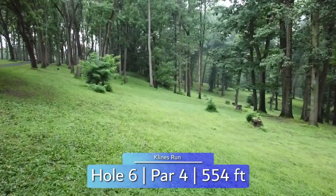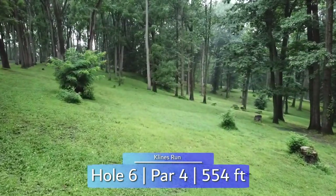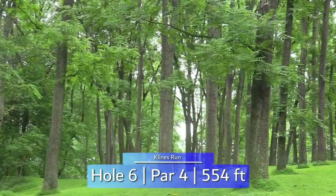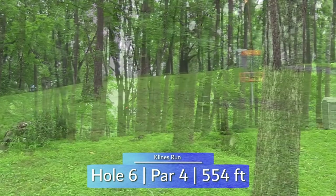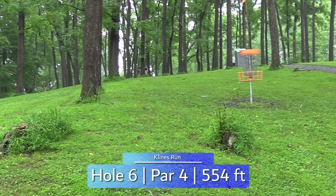Our second par 4 at 554 feet, hole six is a great two-shot hole. Going just to the left of this light-colored tree and finishing left will get you to the landing zone. From there, finding a line through the trees to a blind basket is the challenge, as well as a sloping-away green creating the need for speed control coming in.